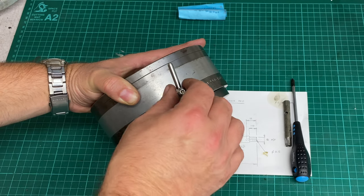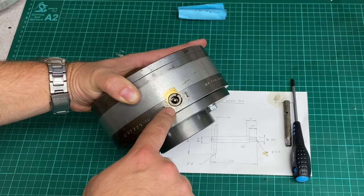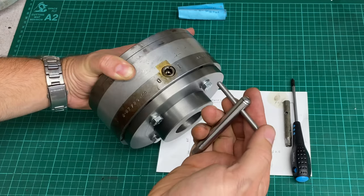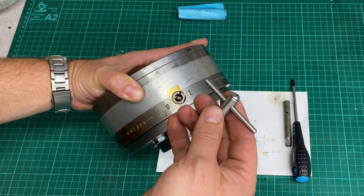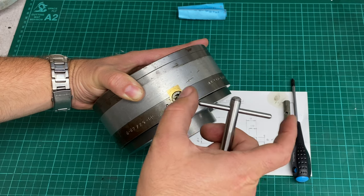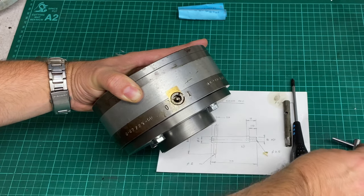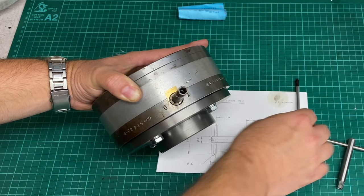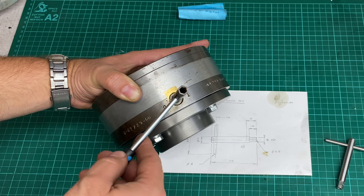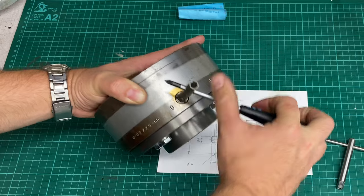The only downside is I didn't realise how stiff the mechanism was when I was thinking about what size to make this. I think what I might do is make this a bit longer so I've got a bit more torque, because the old box spanner has a hole in the side — I would put a screwdriver in — and even with a screwdriver it feels quite stiff.